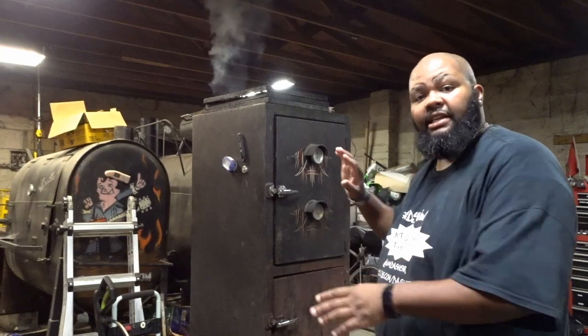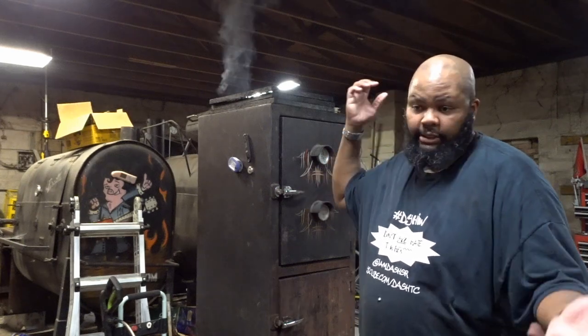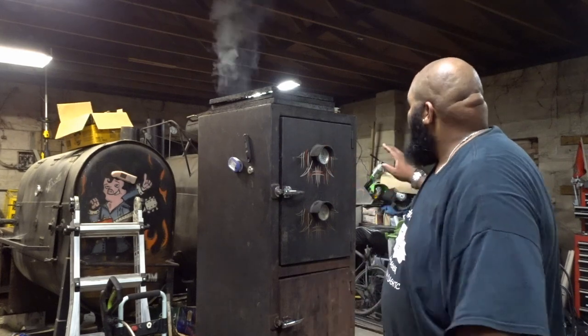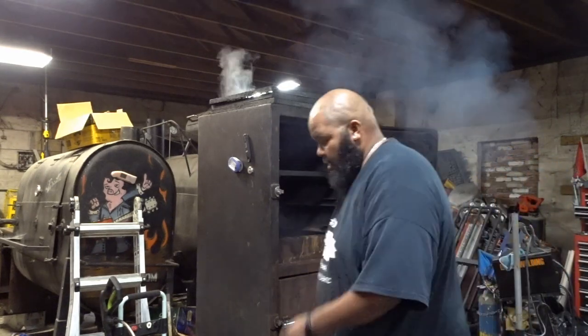I cleaned it out thoroughly with the pressure washer. The whole thing is, if I'm cooking something halal, I don't want anything that was haram — haram meaning bad — having been cooked in there. So I cleaned out the smoker pretty good. It's never going to be perfect, but I'm going to steam clean it one more time. The thermometer on top is showing 300 degrees, so we should get some good steam. Let's do it.